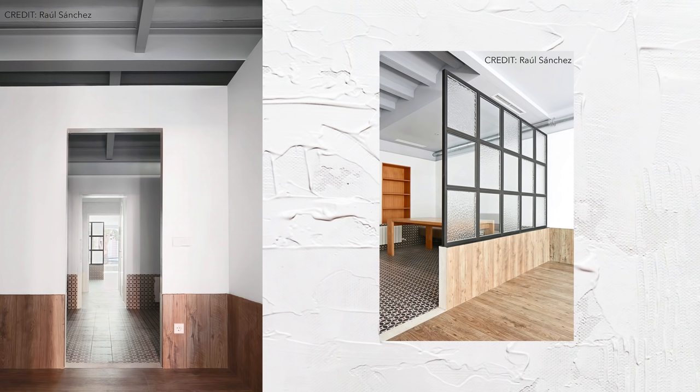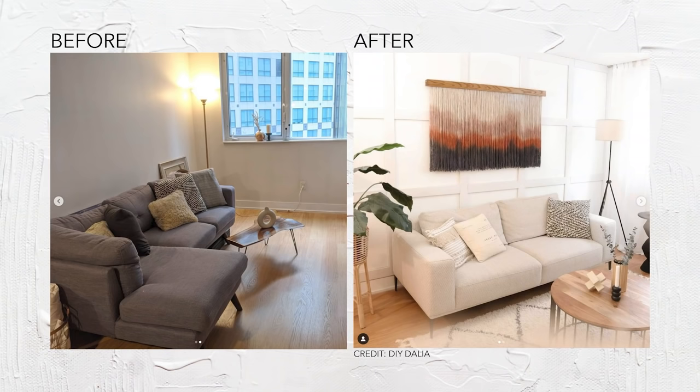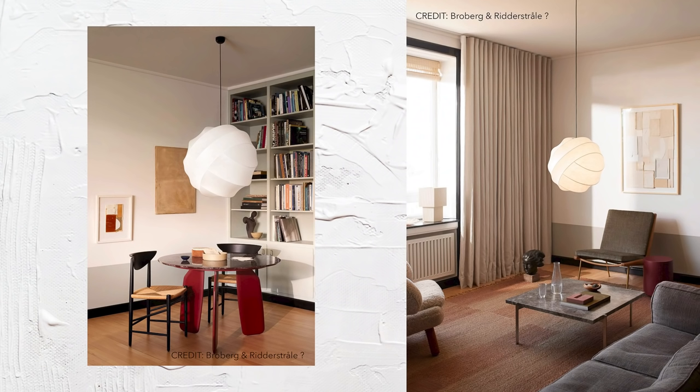It might be a pricey project, so maybe I'd do it in a smaller room like a bathroom — can you imagine a powder room? You might assume wainscoting is only if you own a house, but you can actually DIY it in a rented space. One example is DIY Dahlia — go check out her channel — she did a really cool wainscoting in her apartment. I definitely like the look of natural wood, but you can definitely paint as well.